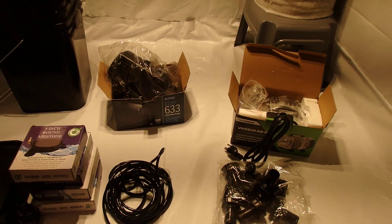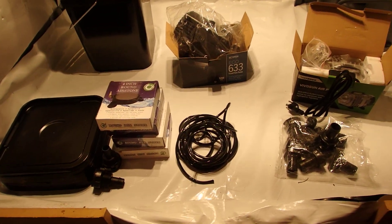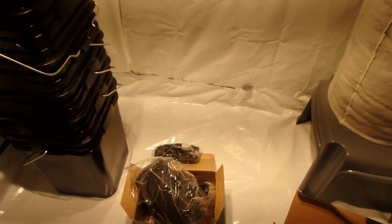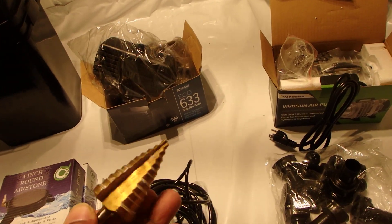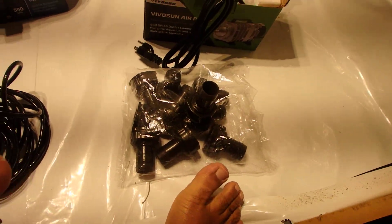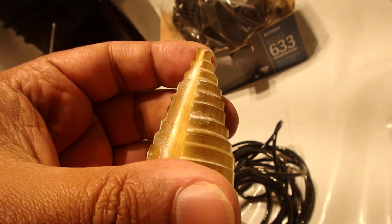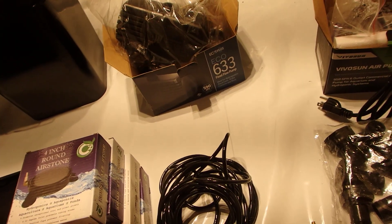One other thing that makes life a lot easier is this tool here — I forget the actual name for it, but it will make drilling the holes in the pots for the bulkheads much easier. It's tapered and will tell you exactly what hole size you've made.